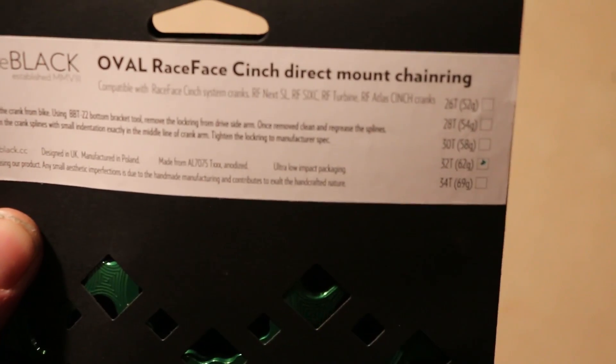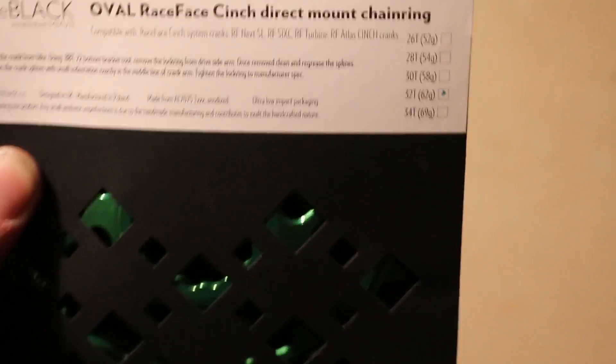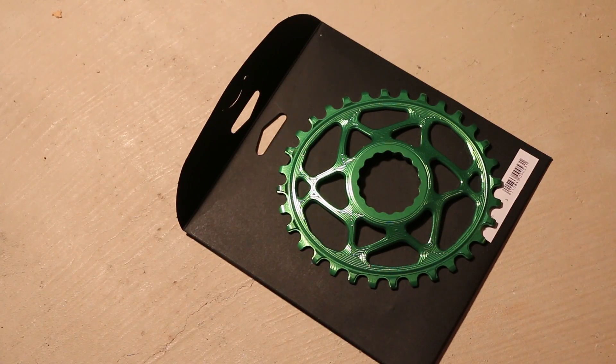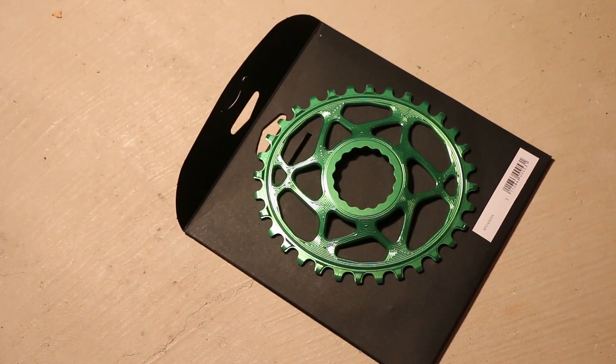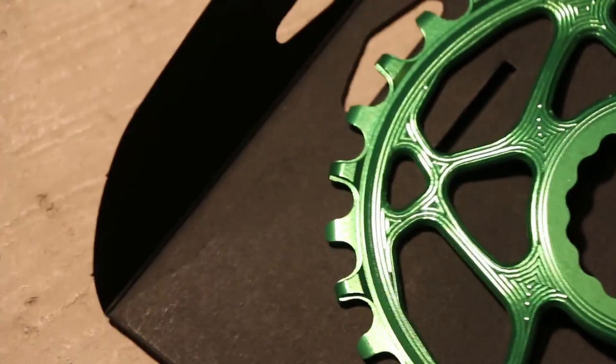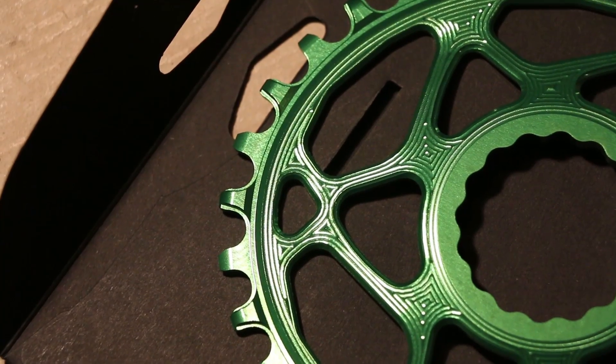Let's go ahead and take that out of the box. You can see right there it is the Cinch 32. Pull the ring out — just like that, that's her. Nothing too fancy to it, just a green chainring with a cinch mount. The profiling on the teeth looks really good. The machine work, as you can kind of see here, looks solid.